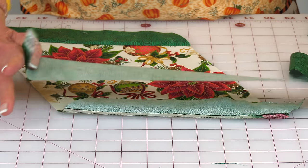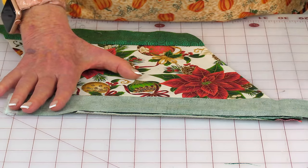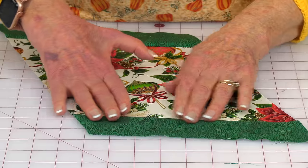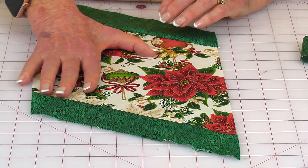Begin stitching the strips onto your center main fabric. Make sure that you cut each strip longer than the width of the fabric — you want a couple of inches out on each edge. Lay it down on the edge and stitch across with a quarter-inch seam, then unfold and press. Take your ruler and trim it straight with the edge. Do this on two opposite edges.